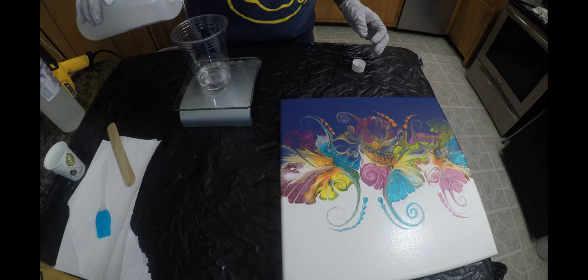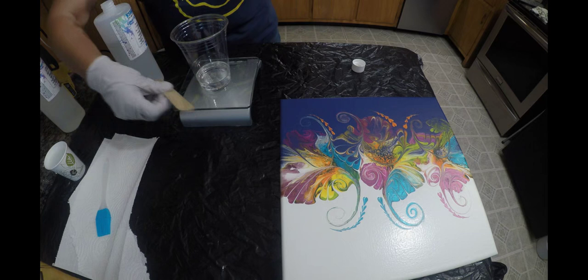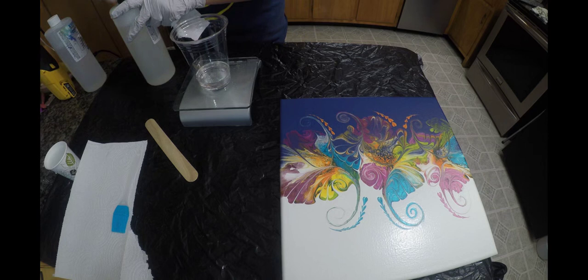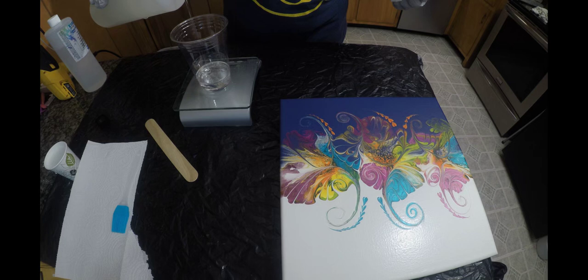The warm bath helps with the bubbles, but the heat gun I use with this resin is amazing — it will get all the bubbles out. I'm only doing one canvas so I'm not using a mask, but if you were doing more, definitely use one and make sure your area is aired out. Now I'm putting the hardener in and I'm going to do two and a half ounces as well. You want to be pretty close, which is why I suggest you get a kitchen scale.